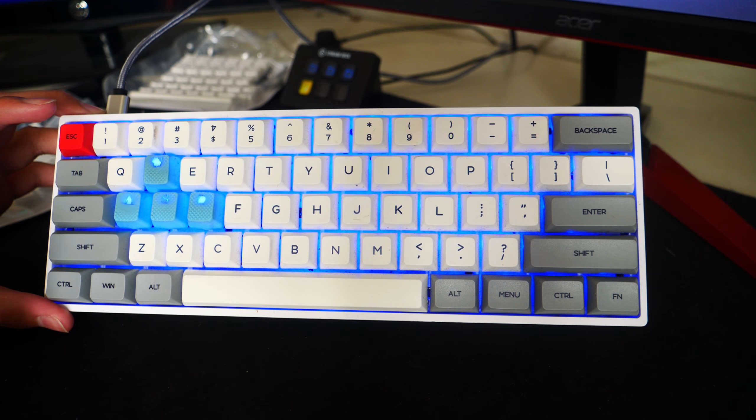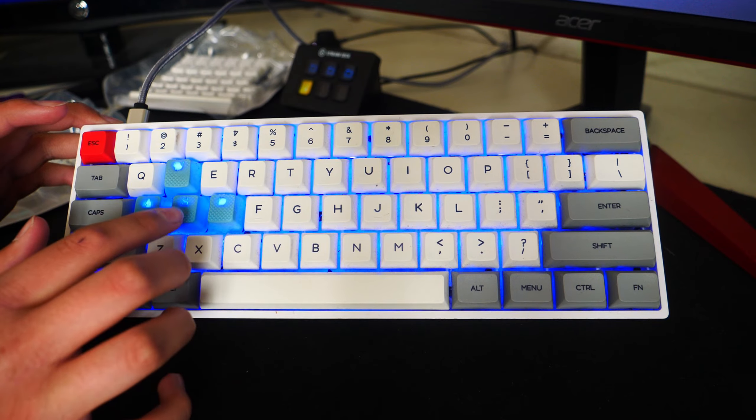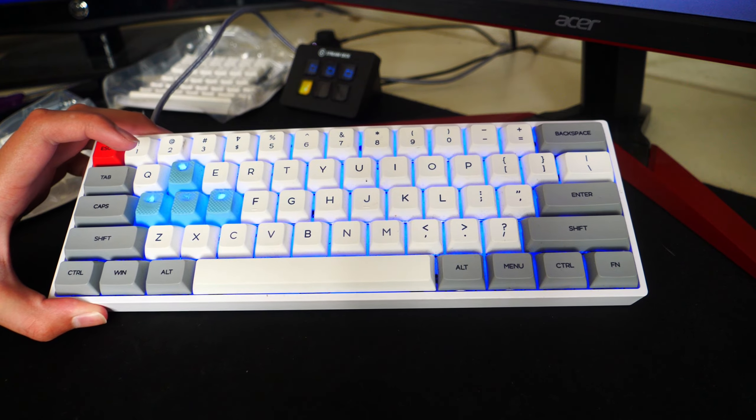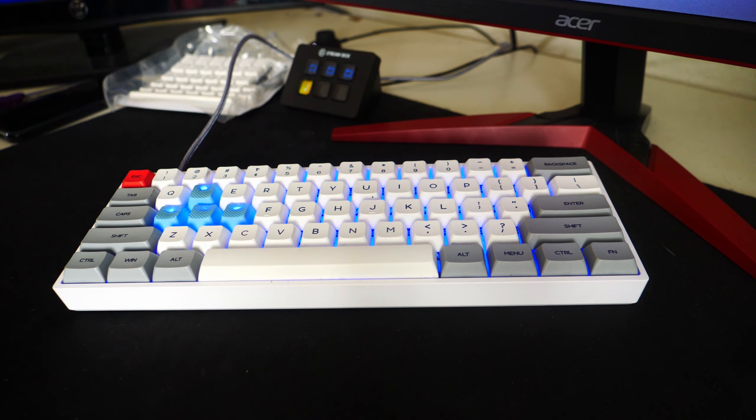Okay, so this is what my keyboard looks like before. I have blue tile keycaps on it — I made a video on that before — but I still have them on the WASD. So let's just add the keycaps.